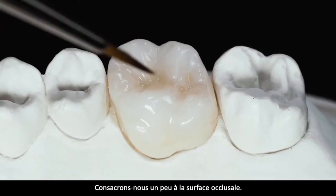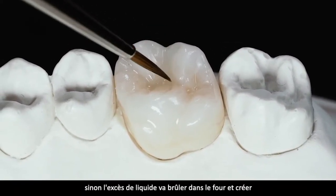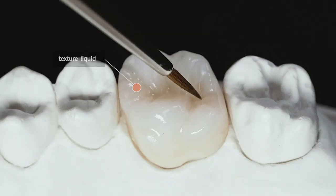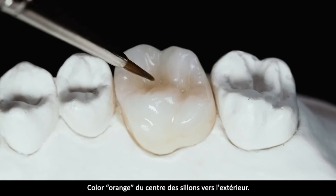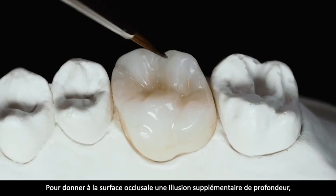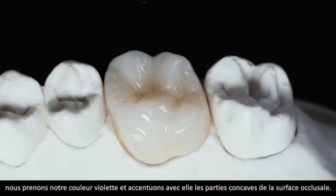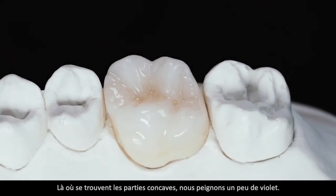Widmen wir uns der Kaufläche. Auch hier leichte Benetzung mit Texturflüssigkeit. Aufpassen, dass man keine Fusseln mit drin hat, weil die verbrennen später im Ofen – das gibt Asche und Asche macht graue Flecken. Mit einem farbgesättigten Pinsel streichen wir jetzt unsere orange Malfarbe von der Zentralfissur nach außen. Um der Kaufläche zusätzliche Illusionen von Tiefe zu geben, nehmen wir unsere violette Malfarbe und akzentuieren damit die konkaven Teile der Kaufläche.